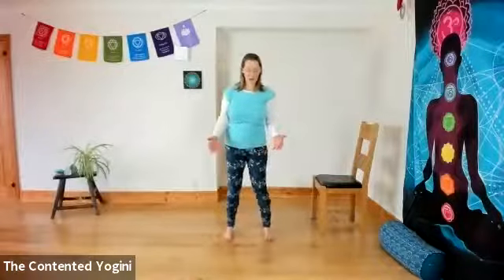Roll the shoulders if you need to, a couple of times in each direction. And we're just gently going to bring our feet a little bit closer together — they don't have to come a long way, just a little. Wonderful.